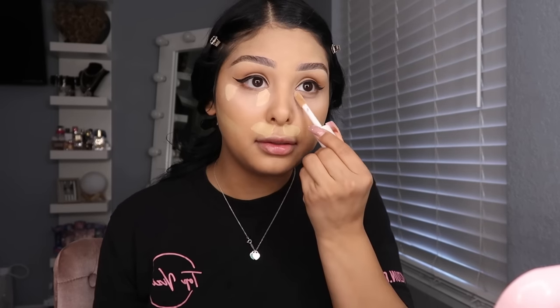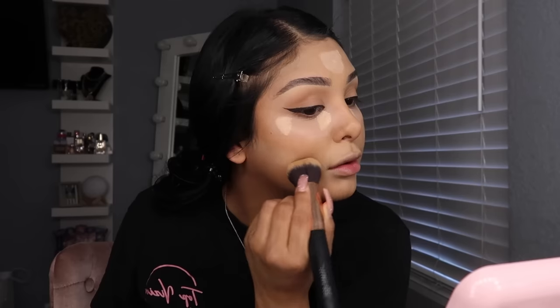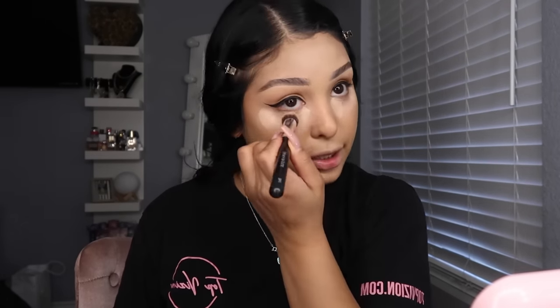I blend out the Maybelline one first, then use the Elf in shade Light Peach — it has more of a pink undertone and is way brighter — right under the eye and in the highlight areas. By then the first concealer should be dry enough to blend. I get a brush and blend the bottom out. I'm using a Brows by Julie R07 brush to blend out my concealer.